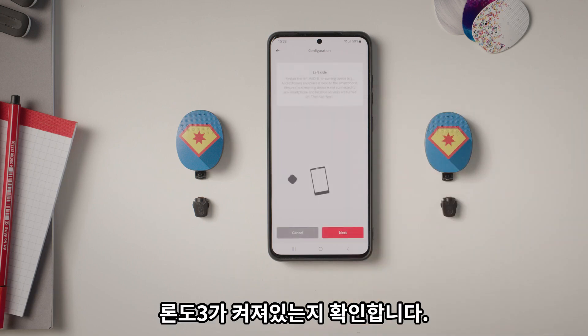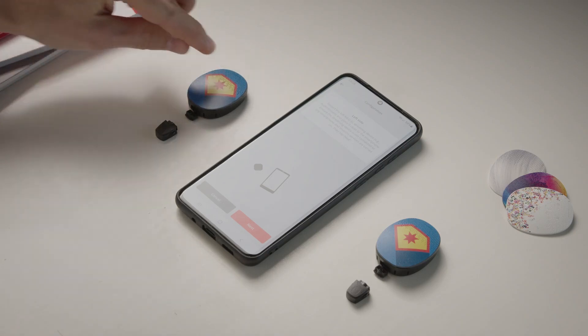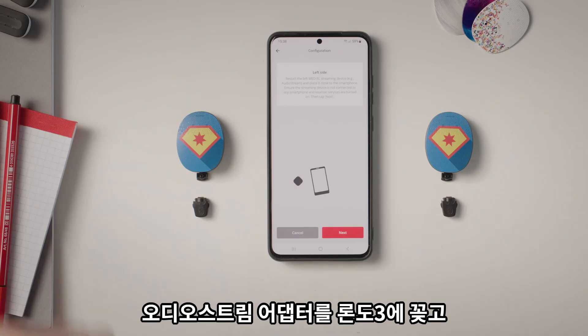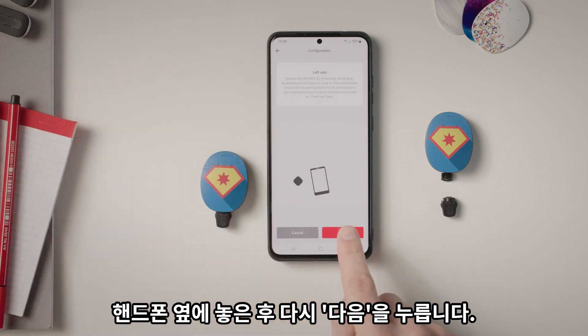Tap Next. Check that your Rondo 3 is turned on. Plug the AudioStream adapter into your Rondo 3, place it next to your phone, and press Next.